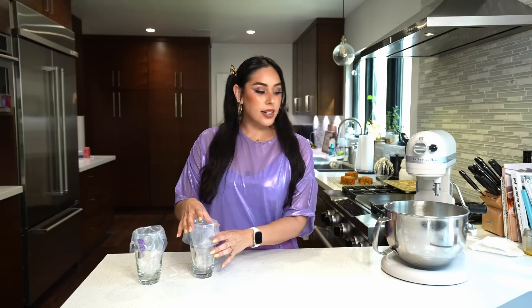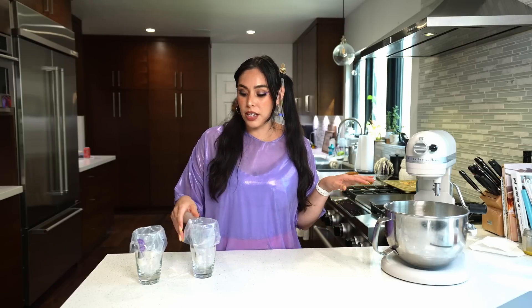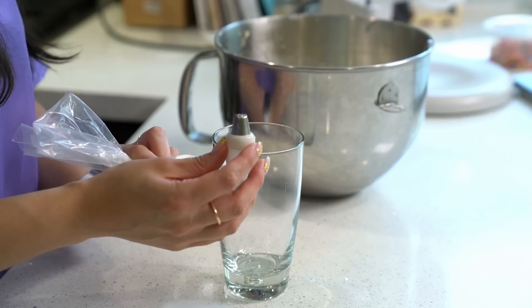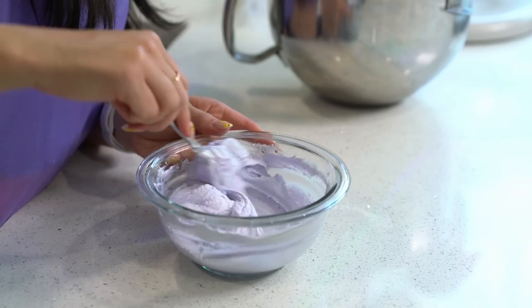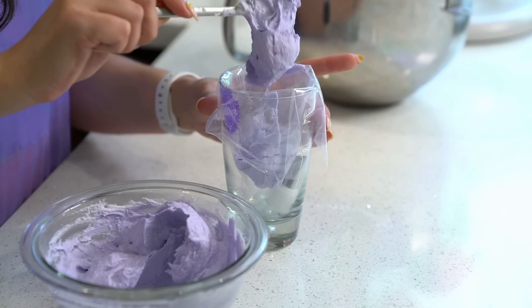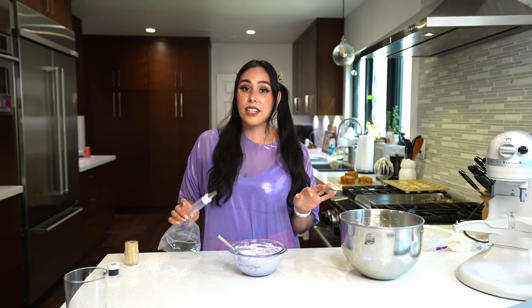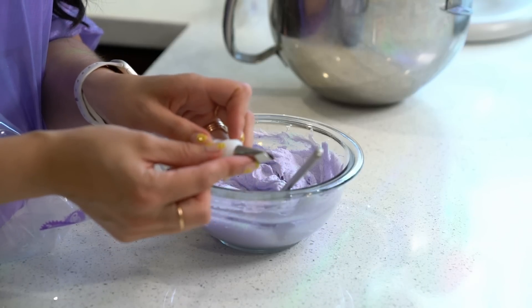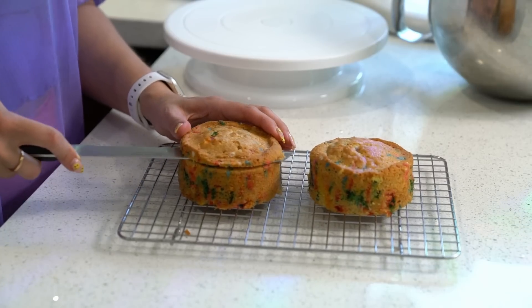Now that the icing is nice and fluffy, it's time to decorate. Obviously the cake is going to be purple, but we're also gonna incorporate some white in there. I'm gonna set aside some frosting in a piping bag with a tip already on it for decorating. Then I'm gonna dye the frosting to be a light lavender color, and I'll be using a Wilton 103 tip.